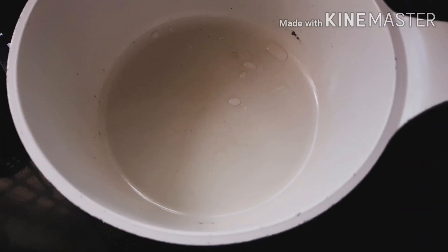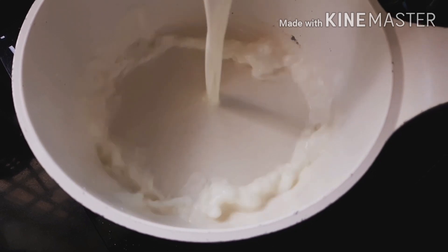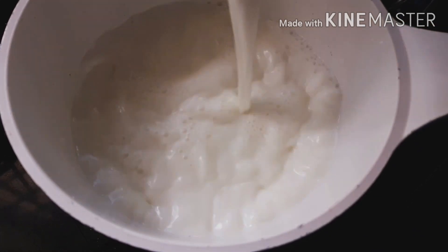Now turn on the stove, place another saucepan, pour half a liter of milk into it, and wait for it to boil.